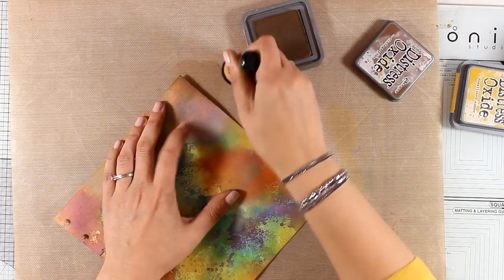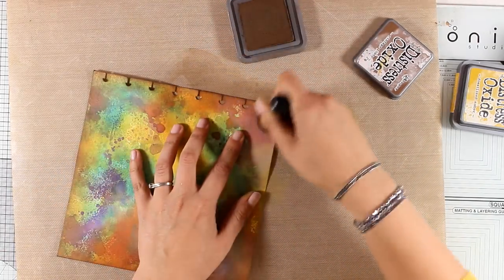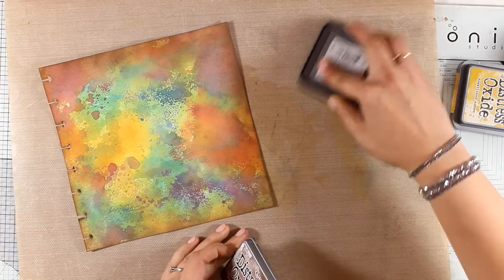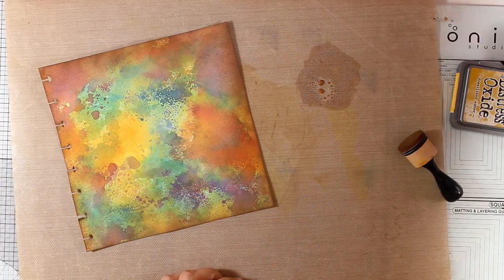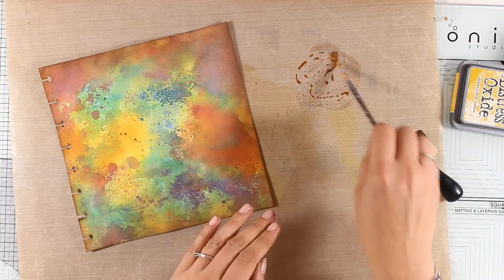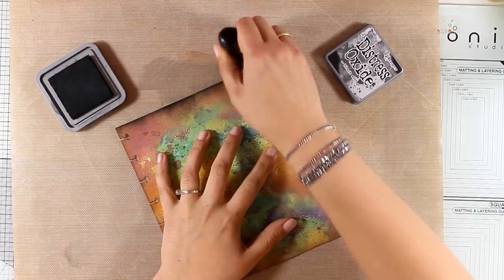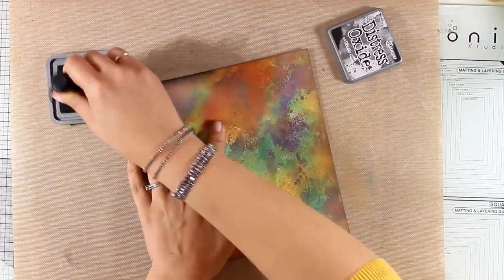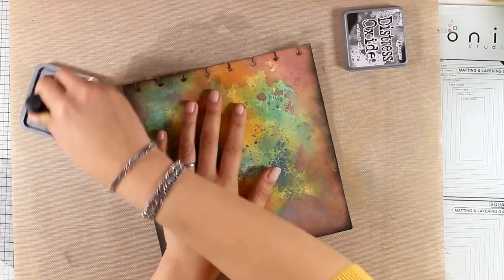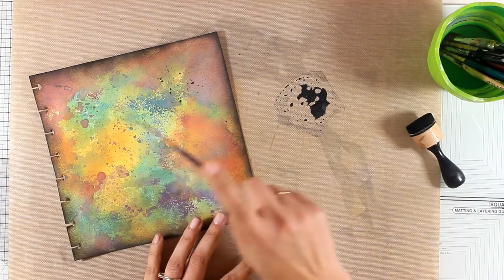The ink is transparent, so it adds more color to my page without covering up all the layers I've built up. Now I'm going to darken up the edges — I always like to do that. I'm using my blending tool with Vintage Photo all around, then adding splashes with the same ink by adding a bit of water and using my brush. I repeat the same process inking the edges with Black Soot this time, keeping the blending tool closer to the edge so I end up with both colors on my edges.